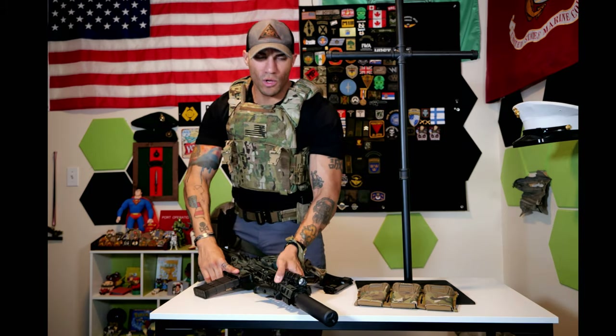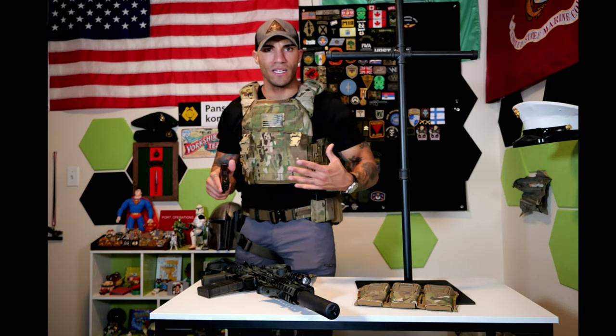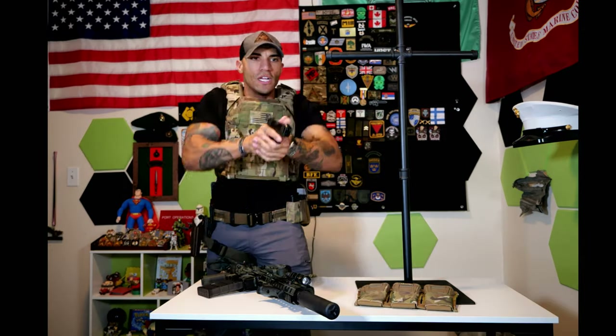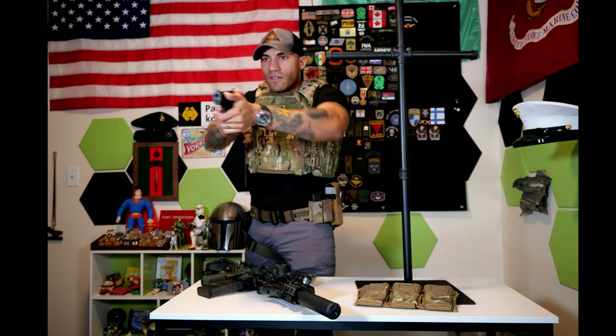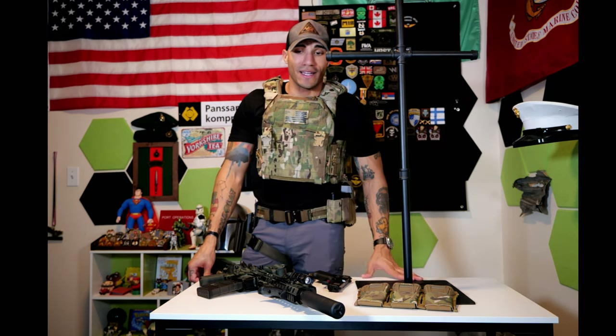Sometimes it prevents me from getting a solid cheek weld — a combination of the clip and the shoulder pad being a little wide. I noticed it most with pistols. With a normal isosceles stance I can feel it on the side of my neck. Unless I'm doing repeated movements I won't get any chafing, so it's not a big deal — more of a pet peeve. I have PTSD from plate carriers chafing my traps and neck.